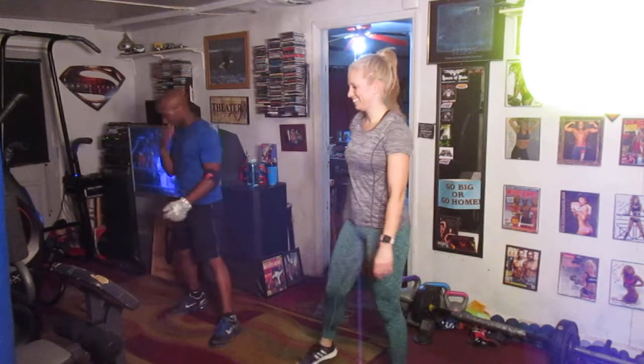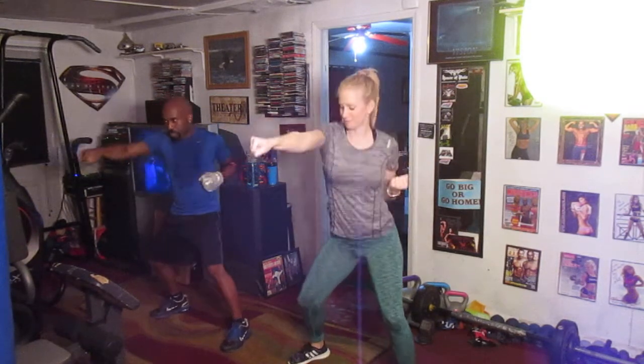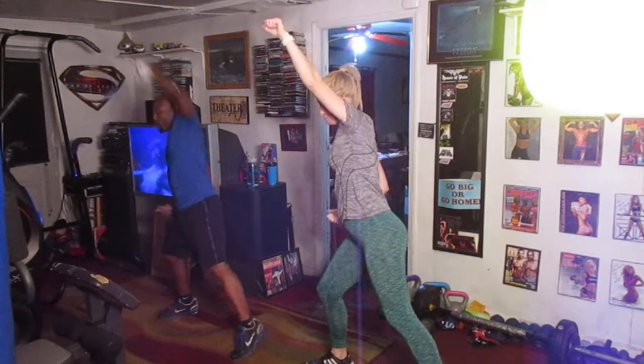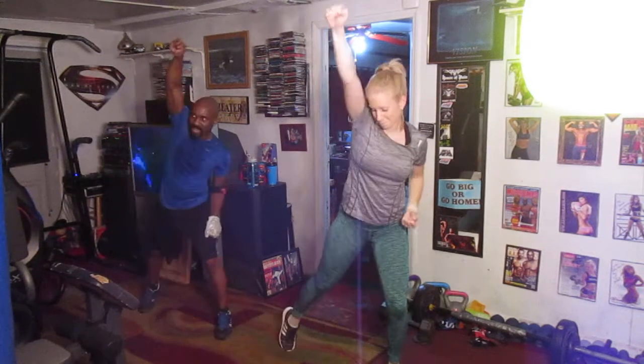Let's do it. You ready? Yep. 5, 6, punch it out, 8. 1, 2, 3, 4, 5, 6, 7, 8. Up top. 1, 2, 3, 4, 5, 6, 7, 8. Up top. 1, 2, 3, 4, 5, 6, 7, 8.